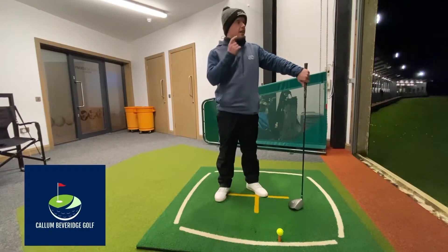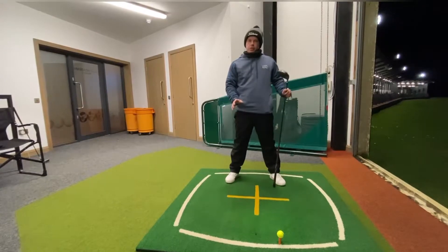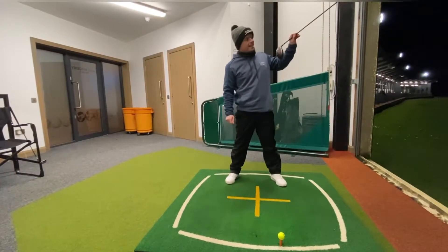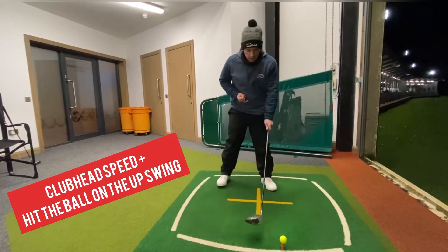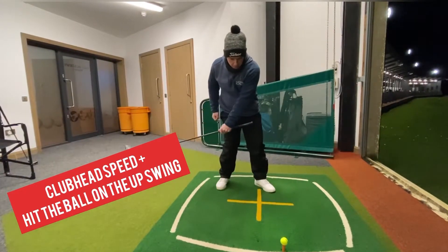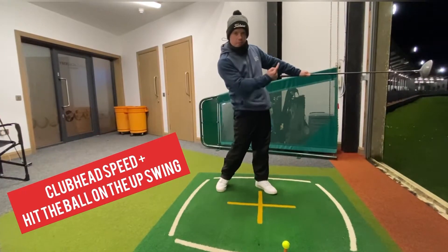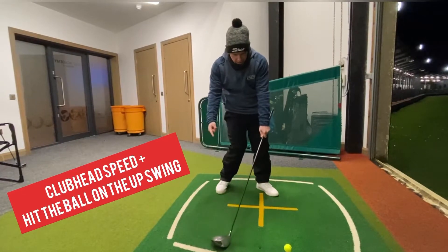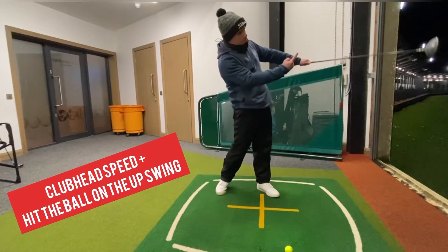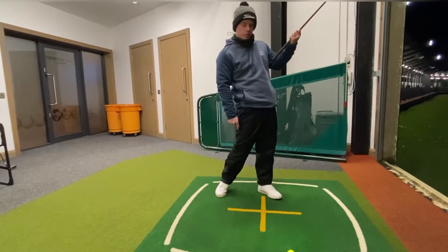Here are three good tips to try and hit longer, straighter, higher drives. A couple of things we're looking for to get that height and distance: we need more club head speed, and we need the angle that the club comes into the golf ball to be more up. We want to swing, reach the lowest point of our swing, and then the club head starts to travel up as we get into the golf ball. That's going to launch it higher and get a little bit more distance.